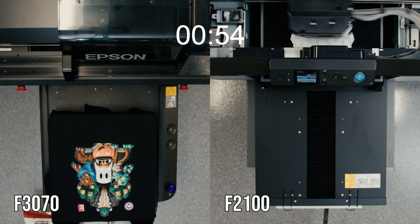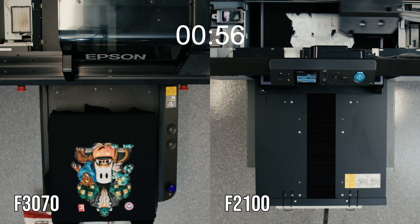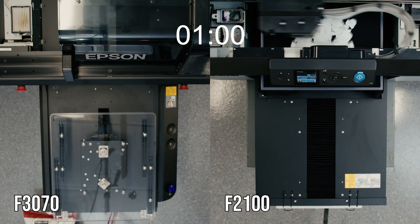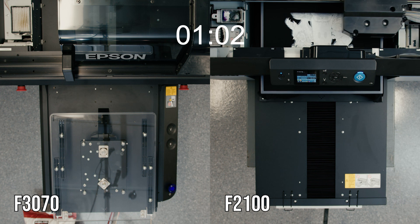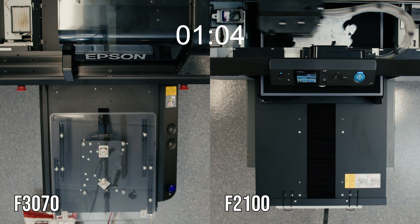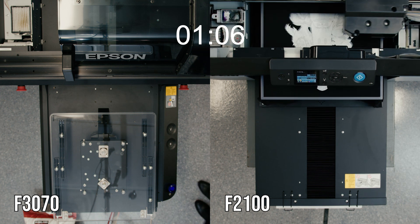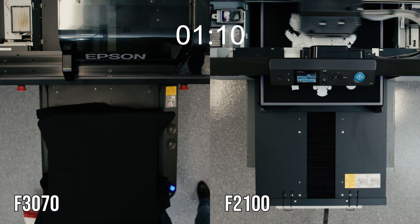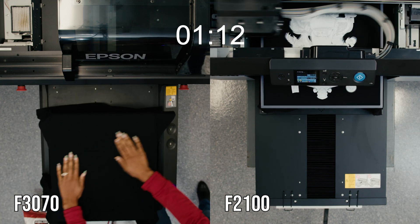The size of the print head allows for more nozzles. The F3070 has a total of 14,400 nozzles while the F2100 has 3,600 nozzles. More nozzles mean you can drop more ink more quickly, and that's why we see the F3070 printing so much quicker.